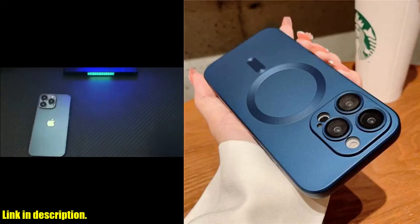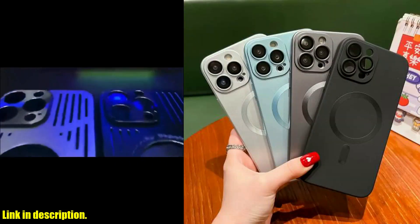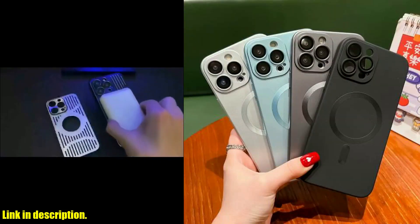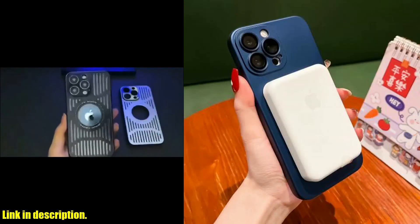I am super excited to introduce you to the luxury MagSafe wireless charging case for iPhone. This incredible case is designed for iPhone 11, 12, 13, 14, and 15 models, including the Pro Max and Plus versions.